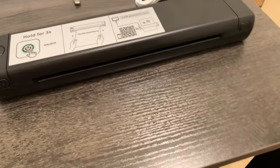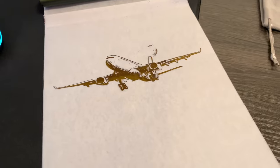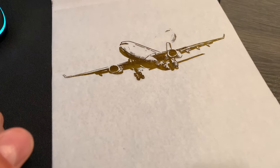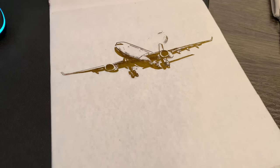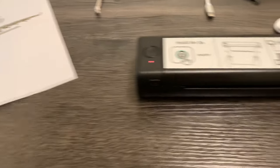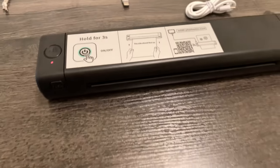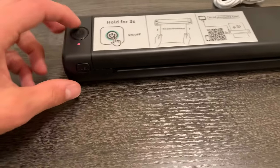However, this thing is very easy to use. I actually printed this off right here, and this came directly from their app. This was one of the designs that you could choose. You can, of course, choose your own — you can do any text or photo that you're wanting to print, and it prints directly from Bluetooth to your phone. It is so easy to set up. You'll just use this QR code here — it takes you right to the app, and it connected automatically for me. Very, very easy to use.